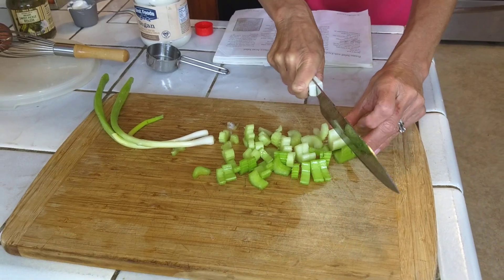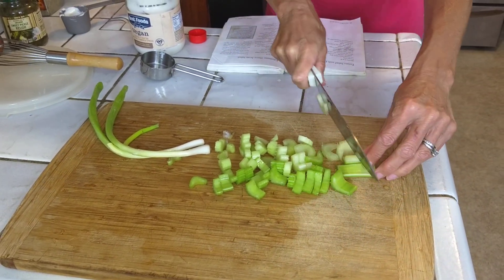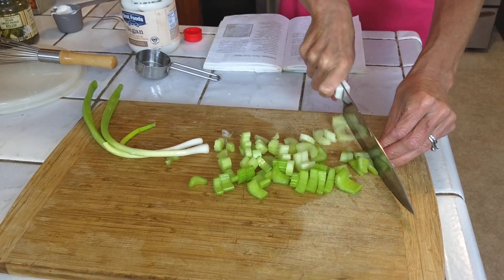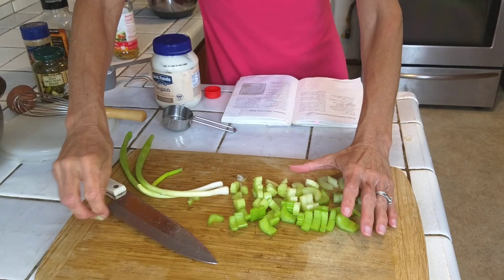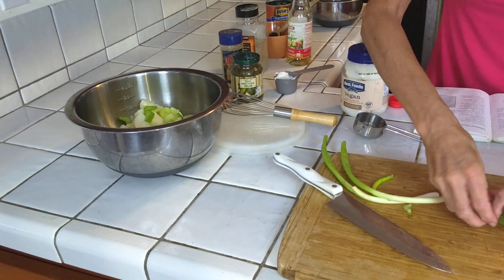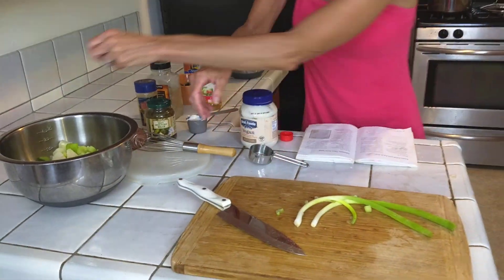You can chop them as small or big as you want — we're just going to cut that in half. This is actually my favorite part of the whole salad. I'm going to throw those in with the potatoes. And then we're going to add two scallions. If you like green onions, you could use white onions, purple onions — whatever you like better.